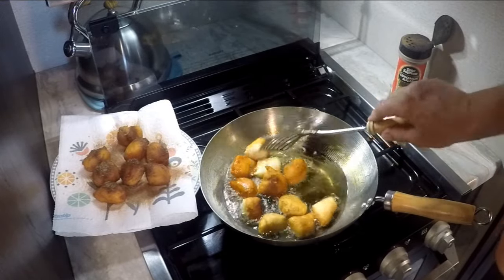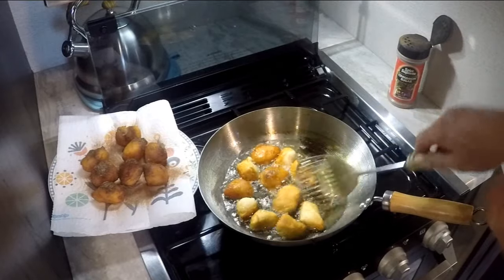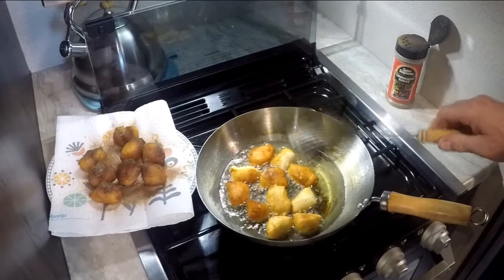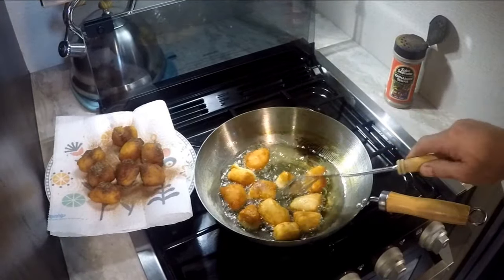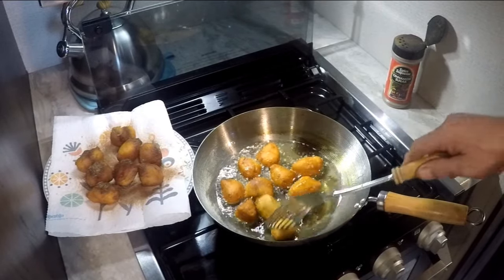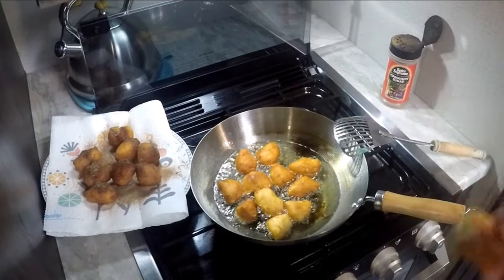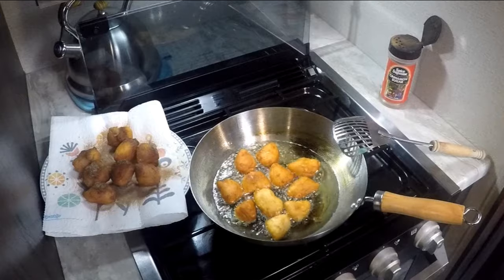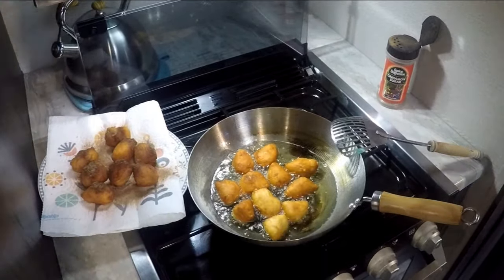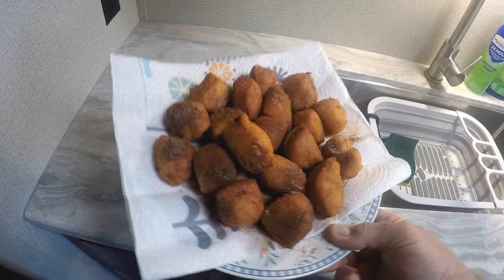All it is is biscuit dough fried. I worked at the Great Walk and that's all they did — go get some cheap store brand biscuits, that's what they would use. For Tom's Manly Meals — Chinese donuts! Look at those — aren't they gorgeous?